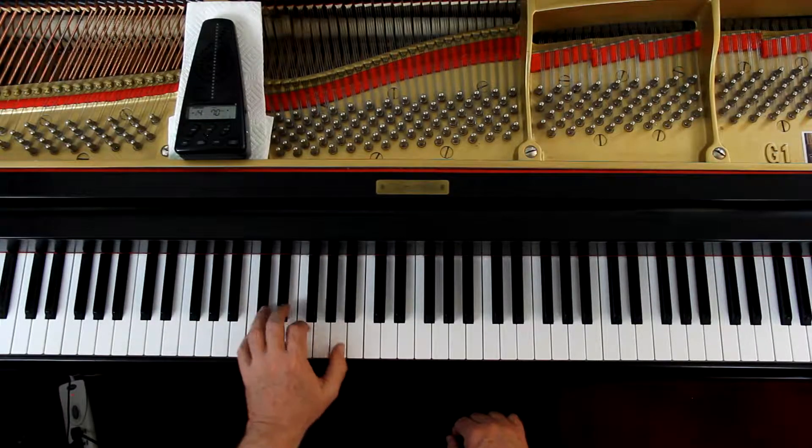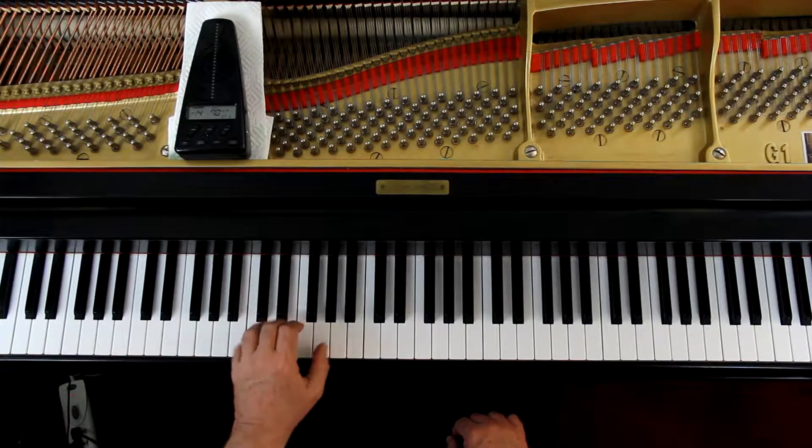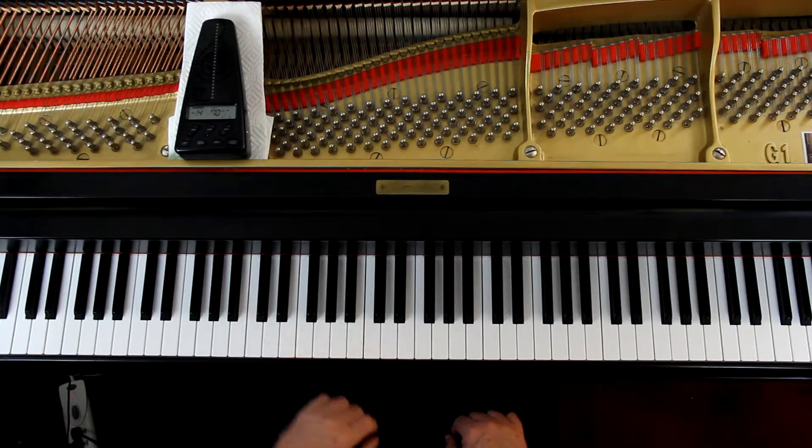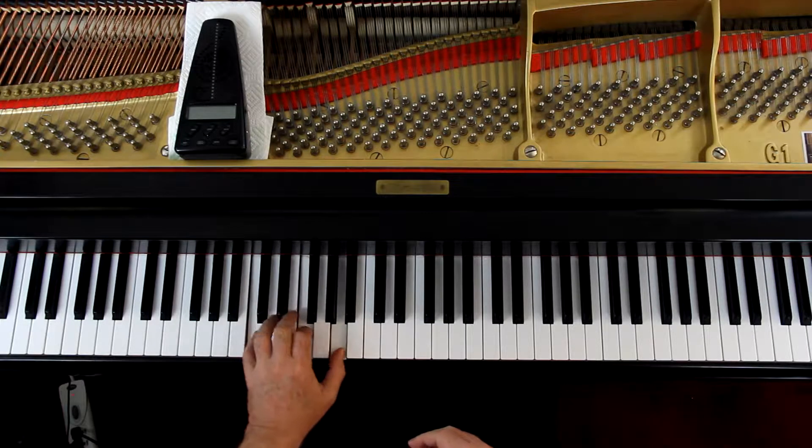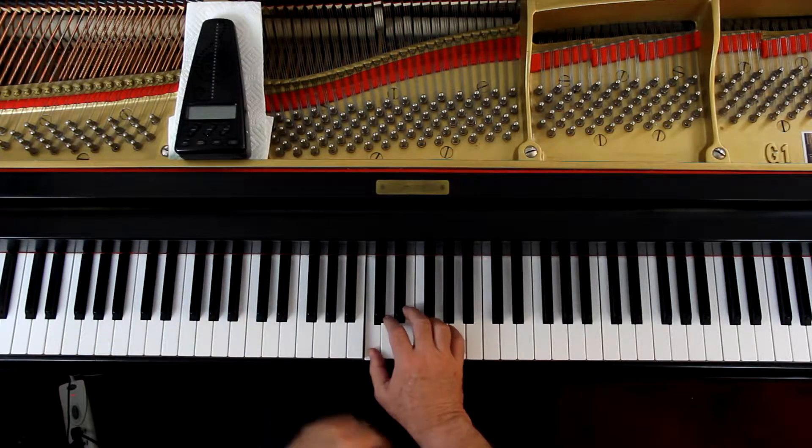We're going to go slow because we're going to learn it first. In the left hand, since it starts with that, you're just doing primary chords — the I and the IV chord. That's all I'm seeing in this whole thing. Piece of cake. The right hand has these. It's like the chords and the right hand are having a conversation, because the chords are doing this, then the right hand says this, and then the chords come back. And that's really what it is throughout the whole thing. It's kind of fun, but not difficult.